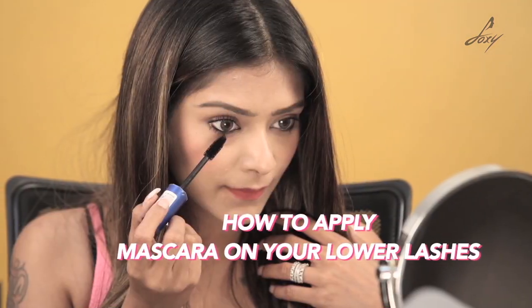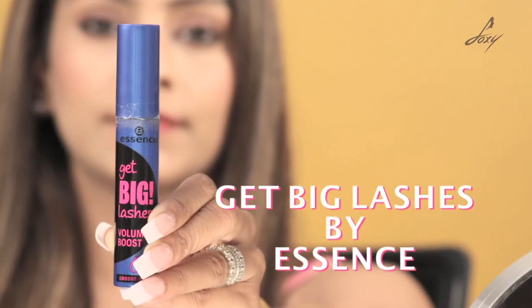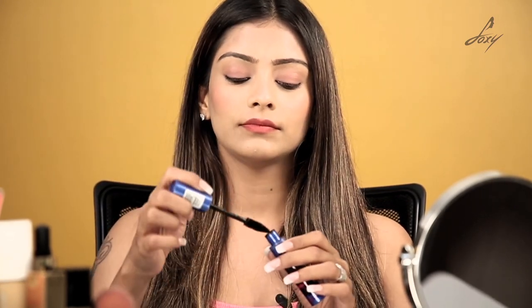The mascara I'm going to be using today is from Essence — it's called Get Big Lashes, Volume Boost. The first tip for beginners: use a waterproof mascara, because if your eyes get teary and watery, a waterproof mascara is good. I'm going to show you how to apply mascara. First, apply it on your upper lashes. I'm going to start with my upper lash.